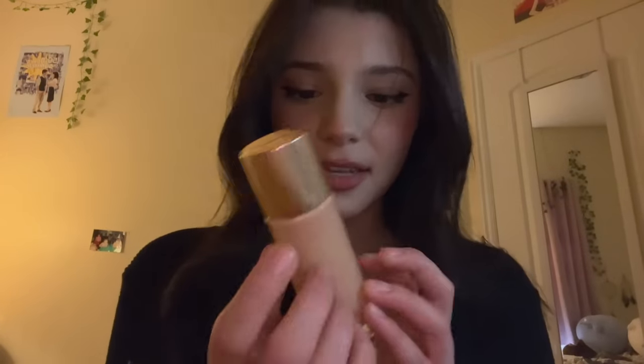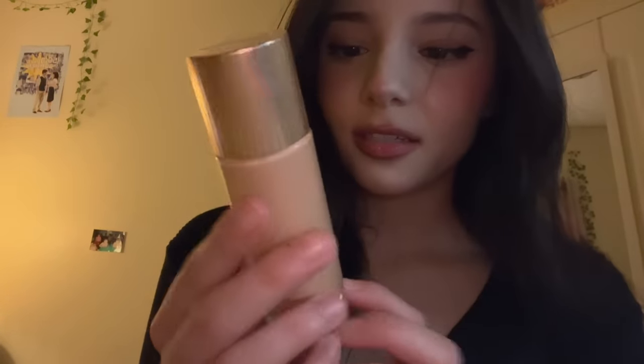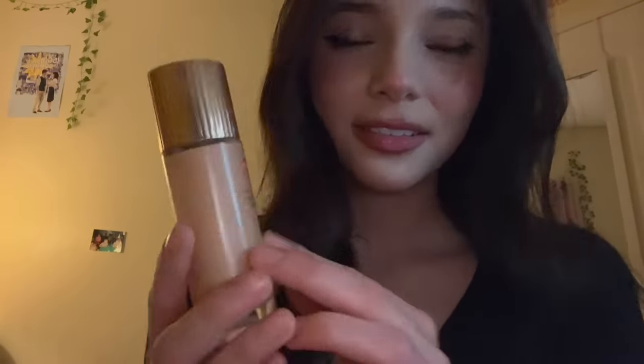And now next I have this Charlotte Tilbury Flawless Filter. It's definitely a little too dark for me, but it makes me look glowy, so I like it. I'm gonna put this just in here on your face.